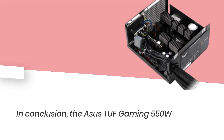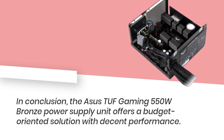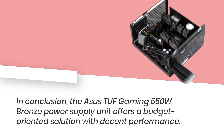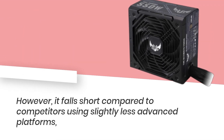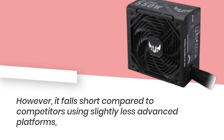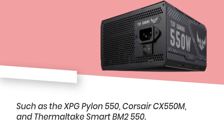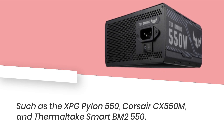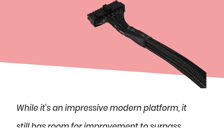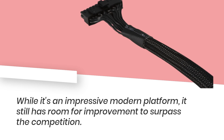In conclusion, the Asus TUF Gaming 550W Bronze Power Supply Unit offers a budget-oriented solution with decent performance. However, it falls short compared to competitors using slightly less advanced platforms, such as the XPG Pylon 550, Corsair CX-550M, and Thermaltake Smart BM2 550. While it's an impressive modern platform, it still has room for improvement to surpass the competition.